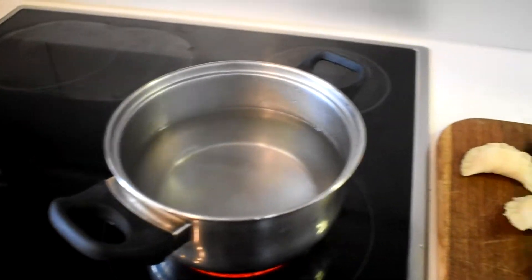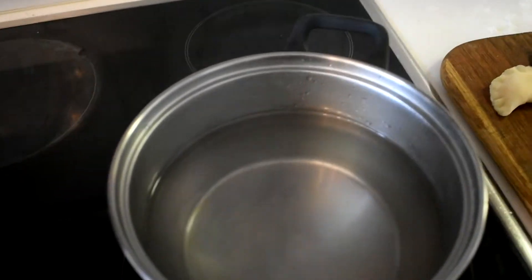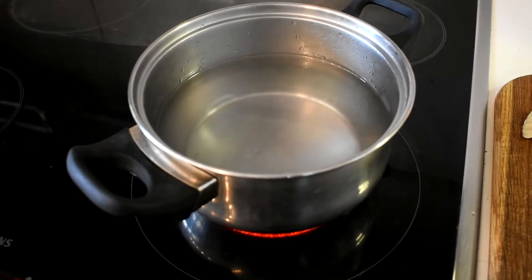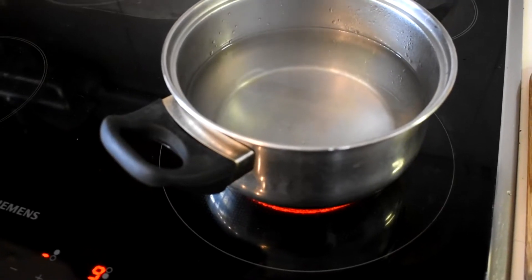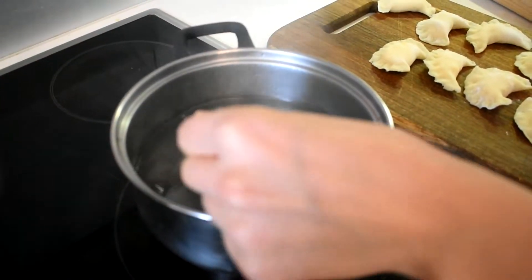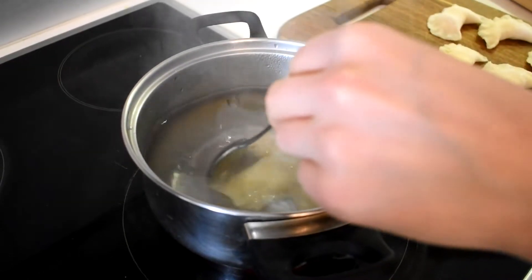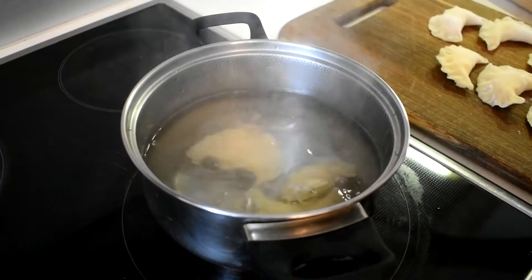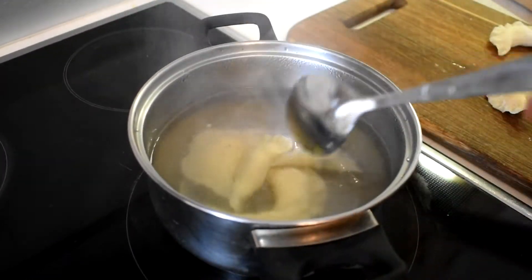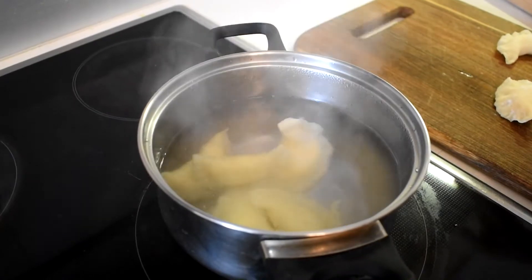Now it's time to boil our vareniki. We need boiling water. We will put a little bit of salt inside, and then when the water is boiling hard, we will start to put our vareniki inside. I'll stir it a little bit. I recommend not putting them all together because they will stick — it's better to put maybe five at a time. If you have a bigger pot, you can put more. It will take maybe five minutes to boil.